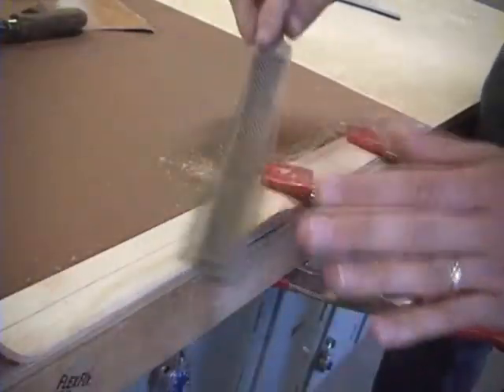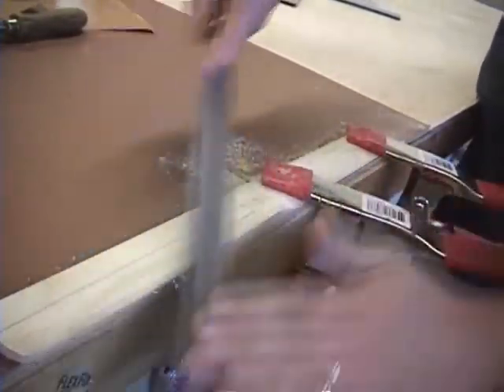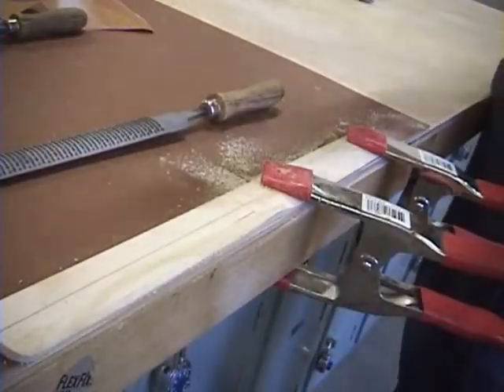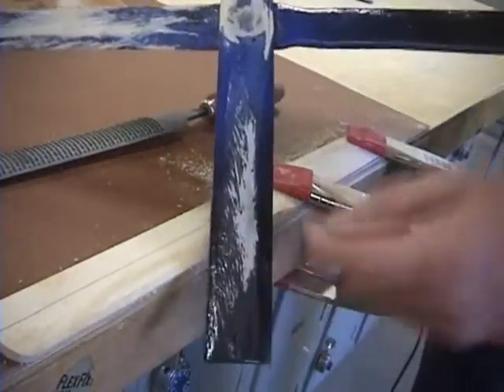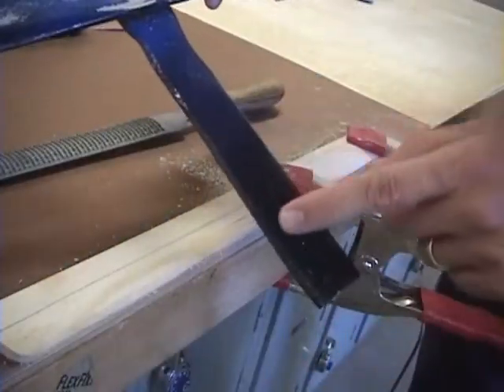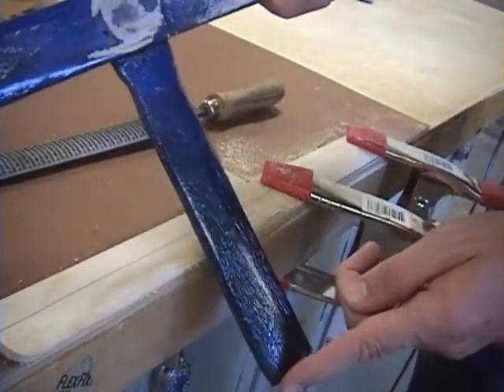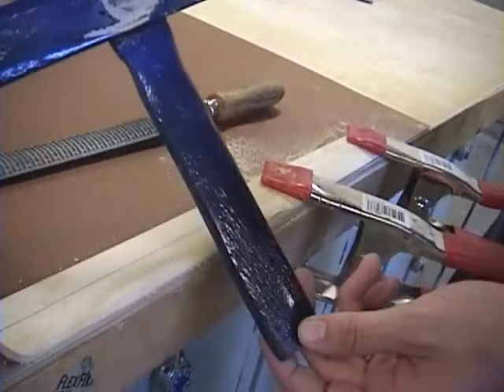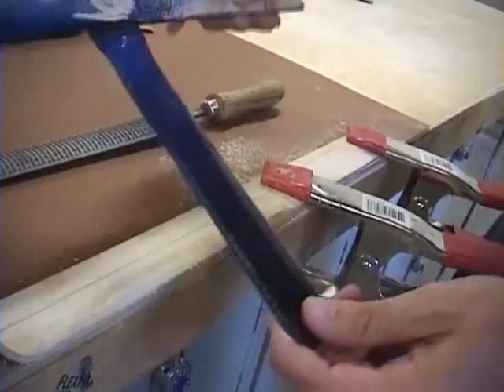Remember to leave some of the work to be done by the other methods of sanding. If you don't get out all the scratches before your paint job, it won't look very good because you'll have scratches in the paint. This one still flies great but it doesn't look pretty.